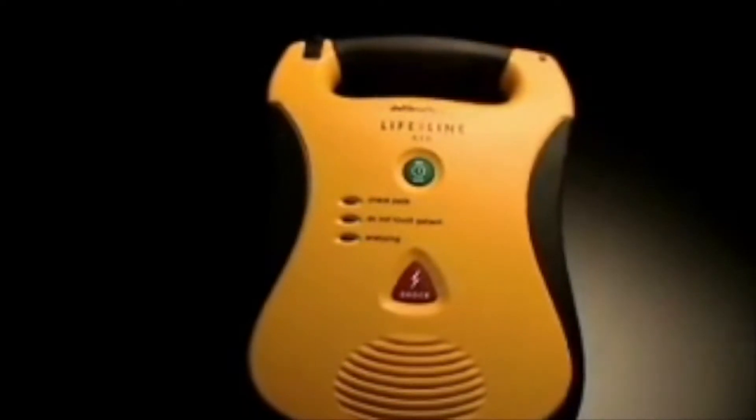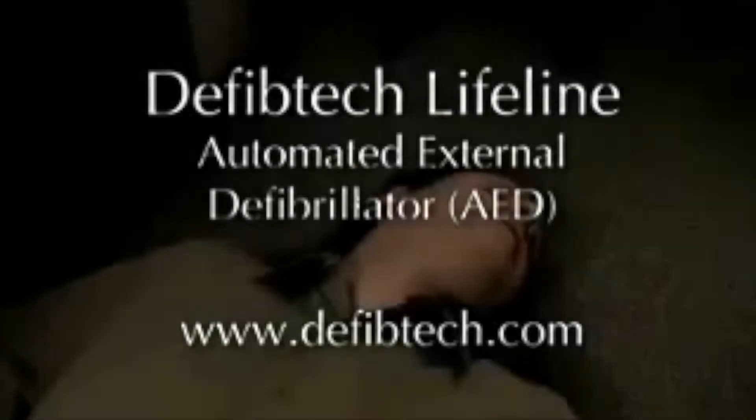Finally, an automated external defibrillator designed for real-world use. Sudden cardiac arrest can strike anyone, anywhere, at any time. In North America, it kills ten times more people than car accidents.